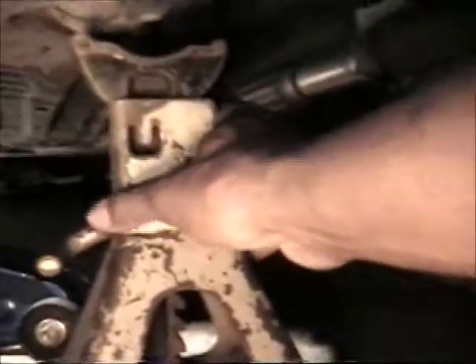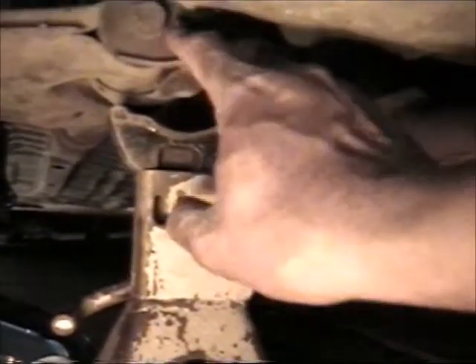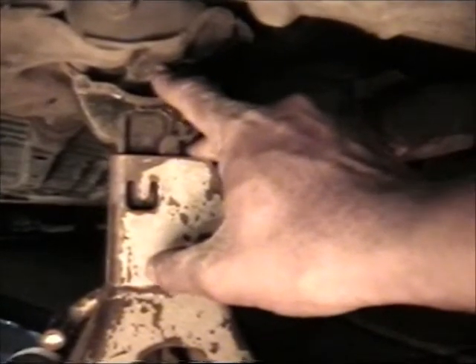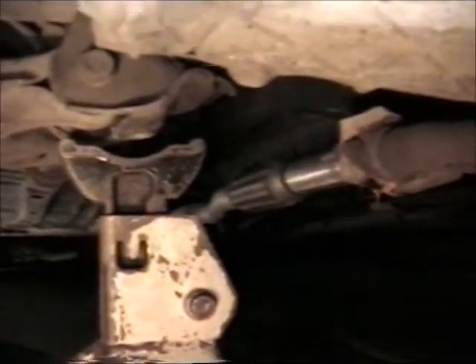Now put the jack stand — this is a jack stand right here — that's what you want to sit the car on. Find a good point on the frame. Don't set it on the control arm or on the bolt — you might break it, or it might not be strong enough to hold the weight of the car. You want to put it on a nice firm part of the frame. Some GMs and other cars like a Monte Carlo or Chevy have a big frame, so there's plenty of area you can set the jack stands on.